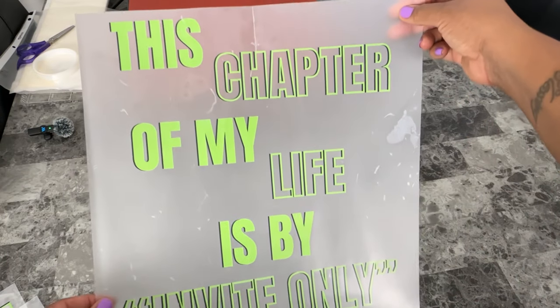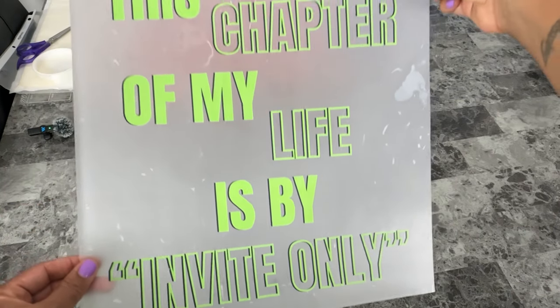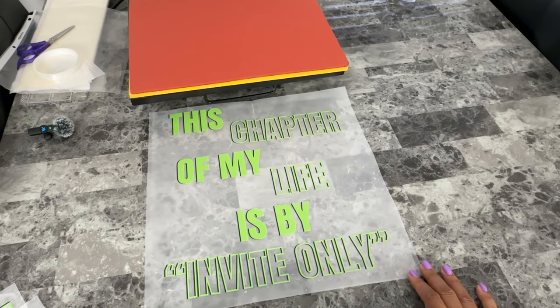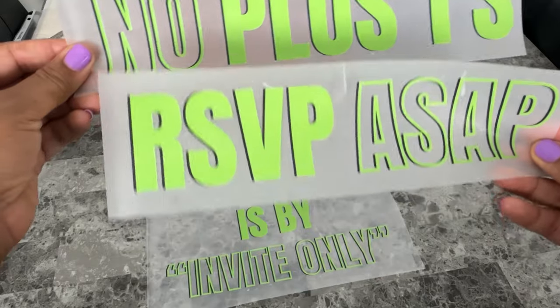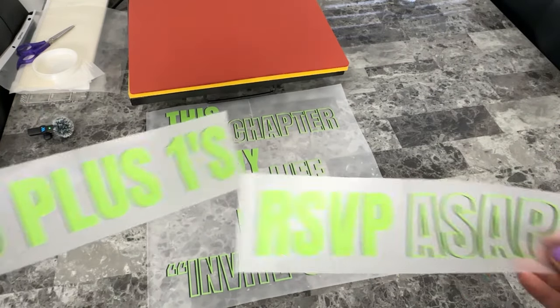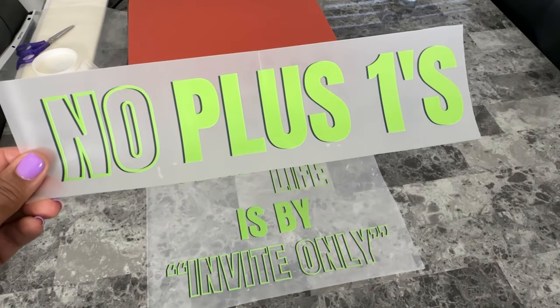This design was inspired by the thought that going forward in 2024, you've got to have an invite to attend the event that I call My Life. So don't think that you're automatically invited to the function. The front design on the shirt reads, 'This chapter of my life is by invite only,' and the sleeve decoration is going to put them on notice — you need to RSVP ASAP, and no, you don't get a plus one.